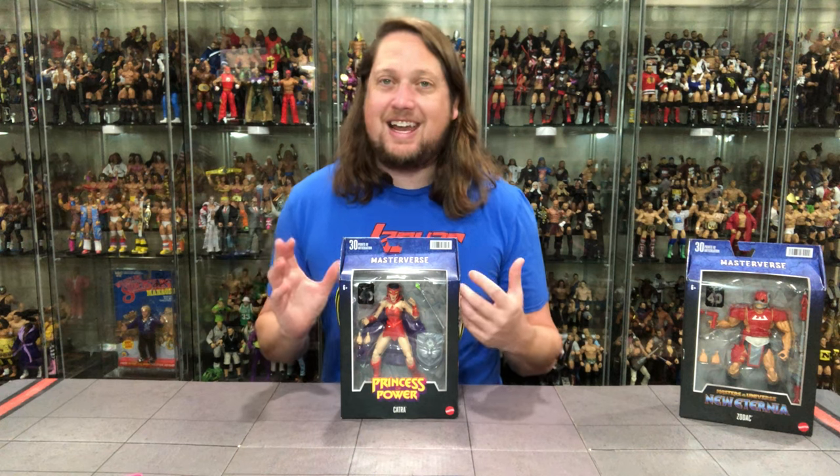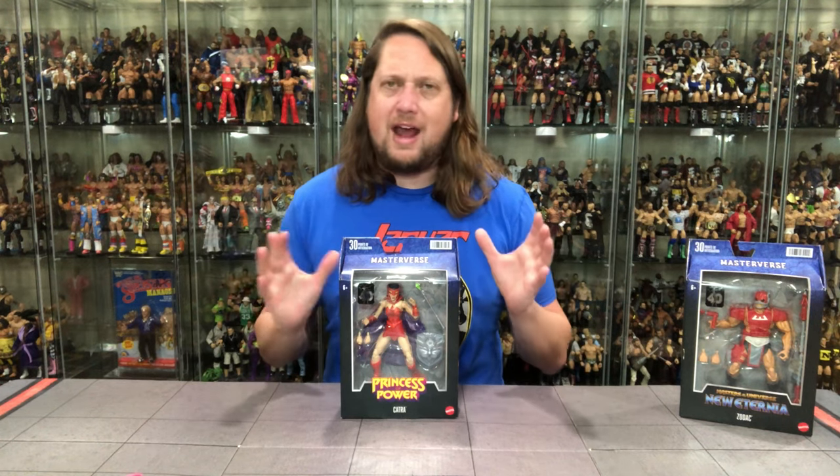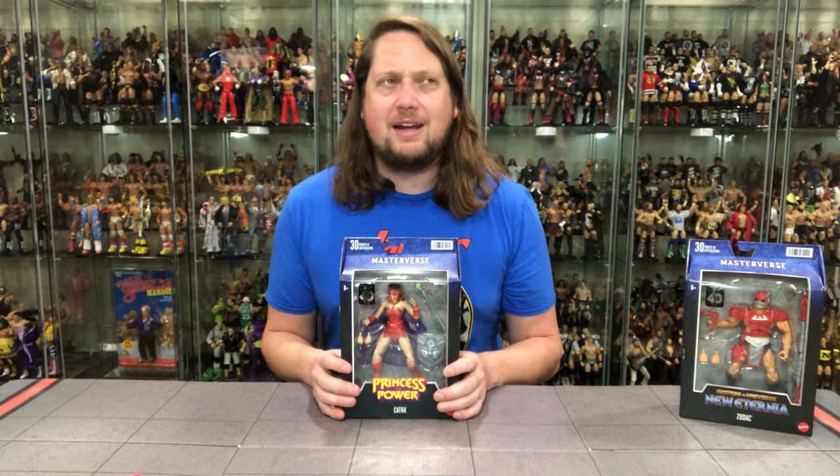We're gonna do this review like we do all the others — take a look at the packaging, unbox it, and see where it goes from there. We'll start ladies first with Catra on the Princess of Power line. I've gotta be honest, not a big Princess of Power fan as a kid. Didn't really watch a whole lot of She-Ra, though I always thought Hordak was very, very cool.